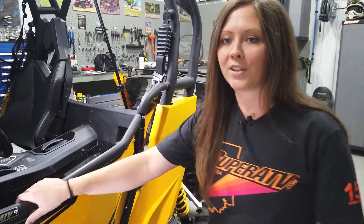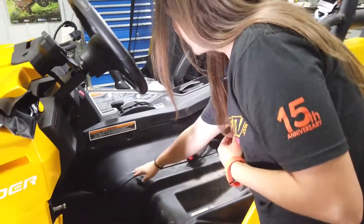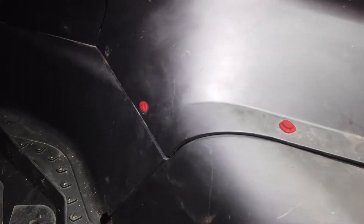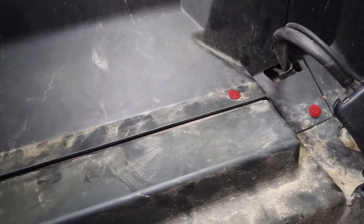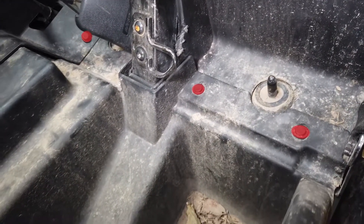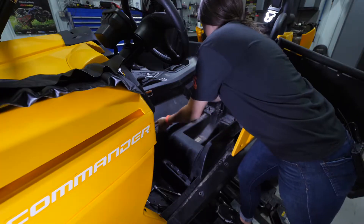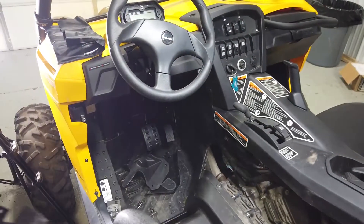You're going to start by removing your seat — we've already done that. Next step is to remove all the rivets for this plastic panel under your seat. Set these aside.